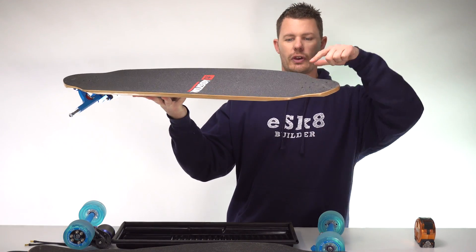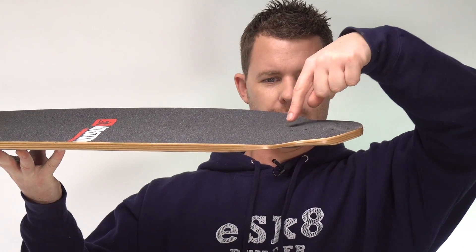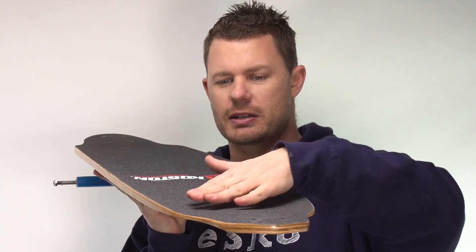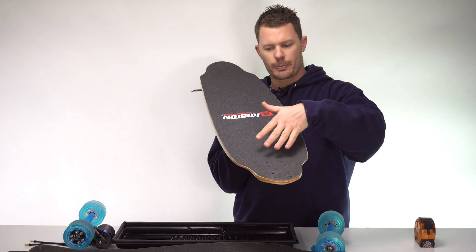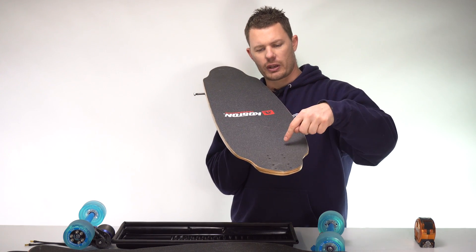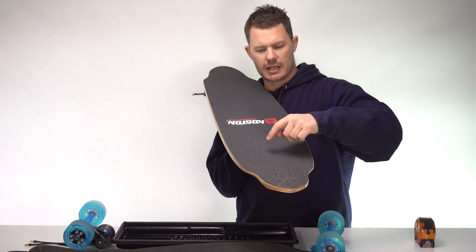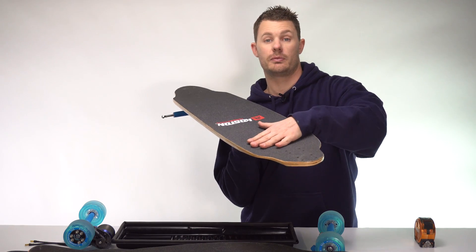Downhill style longboard decks with W concave tend to be quite stiff and make really good electric skateboards, especially if you're going to go really fast. This particular deck also has a slight drop in it. It's a nice shape because your foot can lock in quite nicely — you've got the concave edge, the slight drop, and the slight dome for the arch of your foot, giving you a really solid platform.